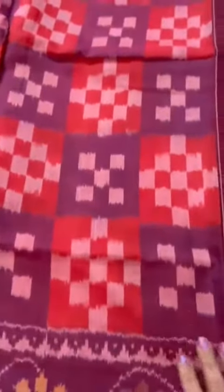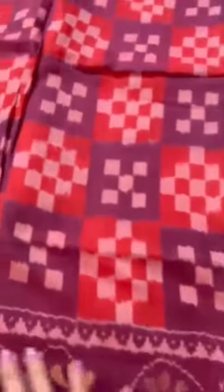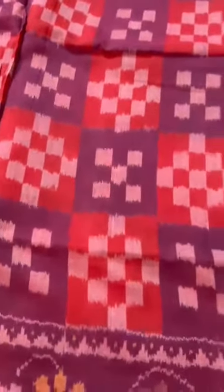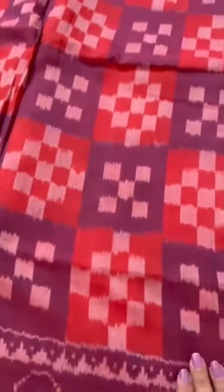These are cotton patola sarees woven in Gujarat. There are only a handful of weavers — just four or five in the country — which make cotton patola sarees, especially because these are labor intensive but do not fetch as much of the price as patan patolas.